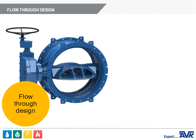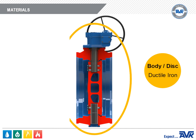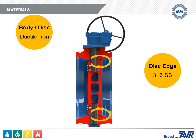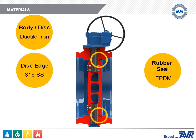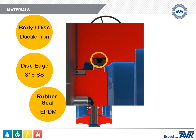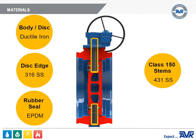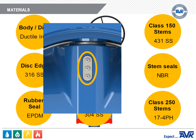The disc is a flow-through design, which means lower head loss because water can flow through the openings in the disc. This also improves disc stiffness without increasing weight, making it a more efficient design. The body and disc are ductile iron. The disc edge is 316 stainless steel, retained by being rolled onto the disc. The rubber seal in the valve body is EPDM, though NBR will eventually be an option. The stems for Class 150 valves are 431 stainless steel, and for Class 250 are 17-4 pH stainless steel. The stem seals are NBR, and the hardware to bolt the valve together is 304 stainless steel.